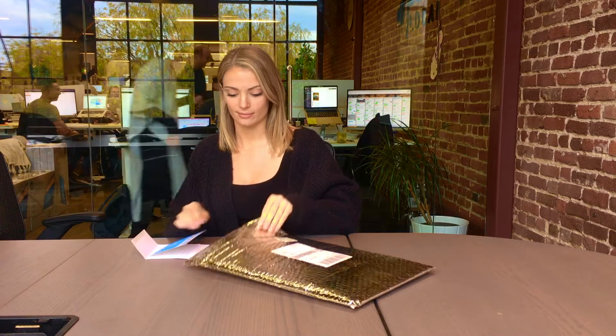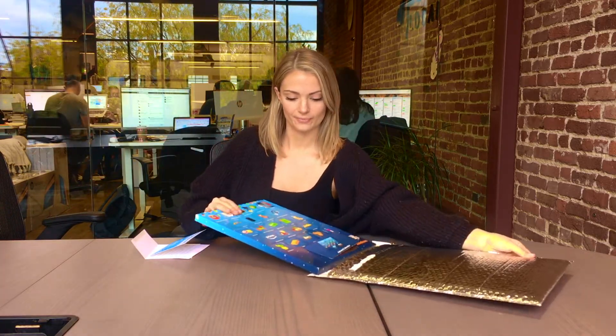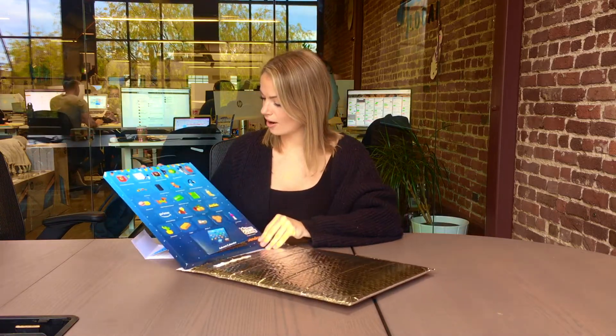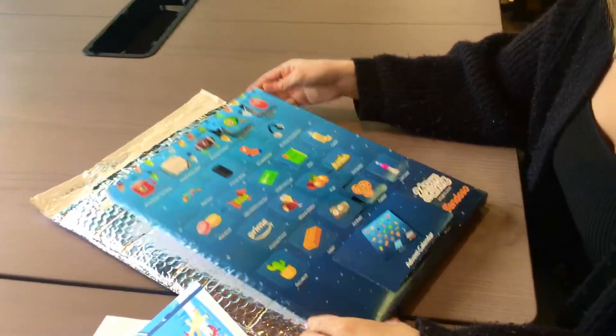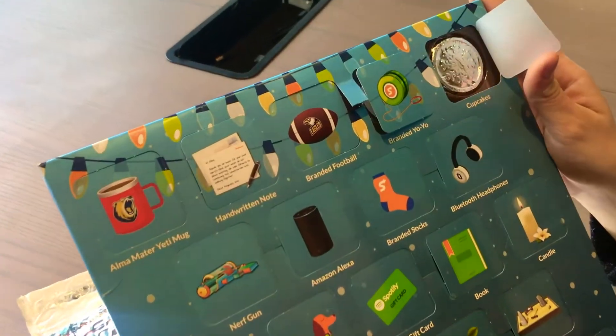Well, that sounds awesome. Let's give it a look. Oh, wow. So it looks like each of the cards on the Advent Calendar actually showcases all the different types of sends that you can send with Sendoso.